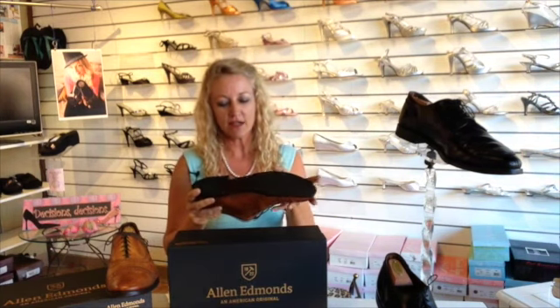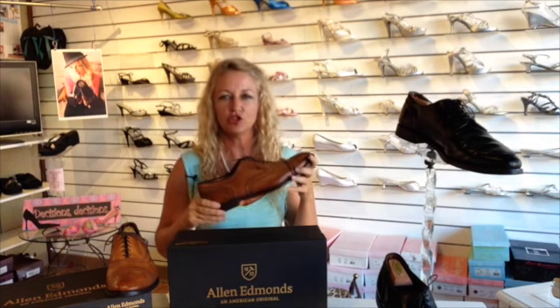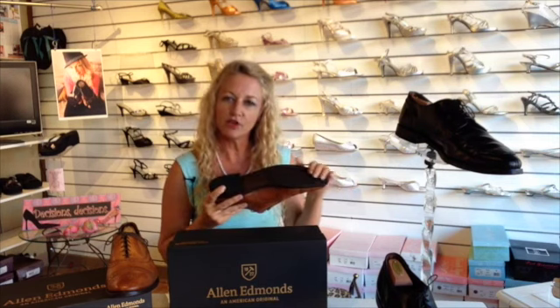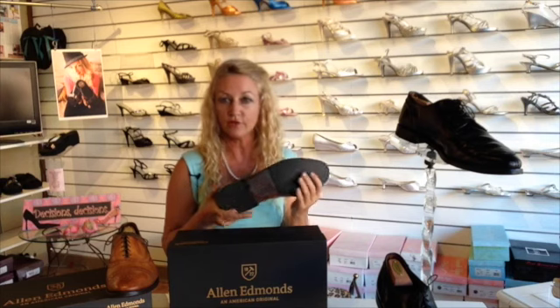One of the nice things about this company is they use a welted sole, and that means it's a lifetime shoe — a forever keeper. They also put a little bit of cork on the inside, and the cork actually heats and molds to your foot over time, making it extra comfortable for you.